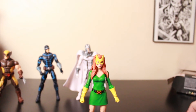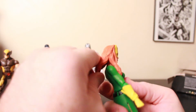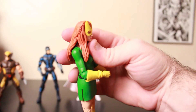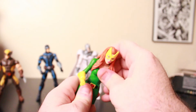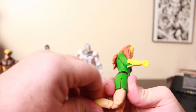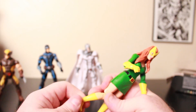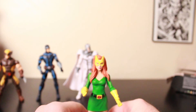Let's go over her articulation. She can look left, right, and down, but can't look up because of her hair. Arms tilt, but she doesn't have double elbows — she's got one elbow. She does have a wrist articulation and a waist swivel, not really a crunch. There's a slit to help leg movement but it doesn't do much. She does have double knees so she can kick on her butt. She doesn't have a boot swivel because the boot is painted on the calf, but she does have an ankle swivel.